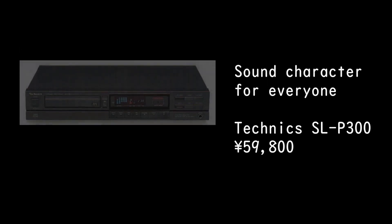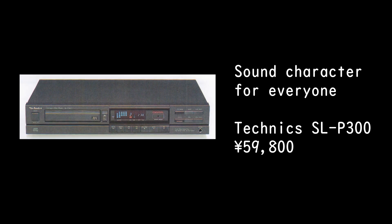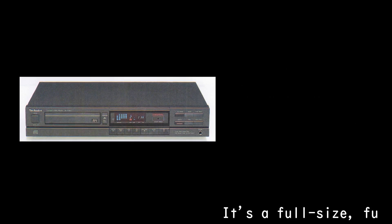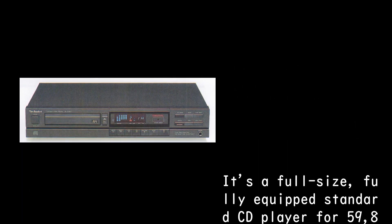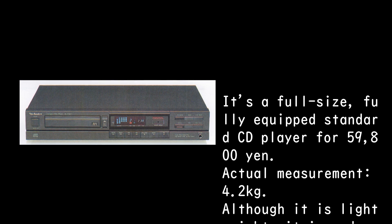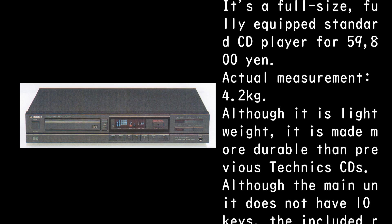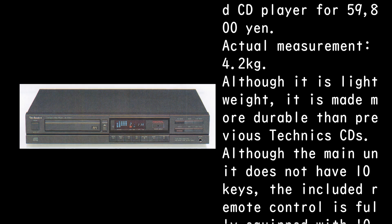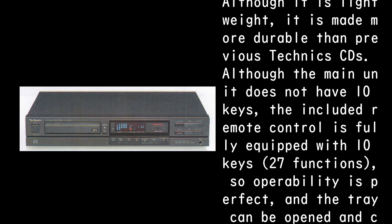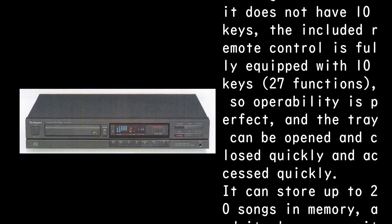Technics SL-P300, 59,800 yen — a full-size, fully equipped standard CD player. Actual measurement: 4.2 kilograms. Although lightweight, it is made more durable than previous Technics CDs. Although the main unit does not have 10 keys, the included remote control is fully equipped with 10 keys and 27 functions, so operability is perfect.